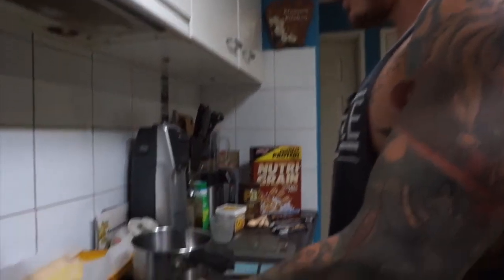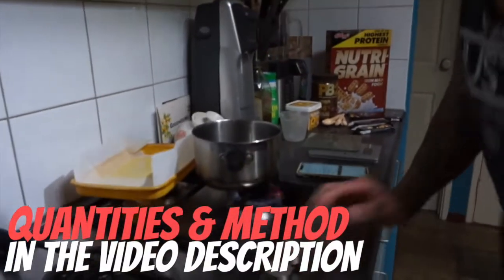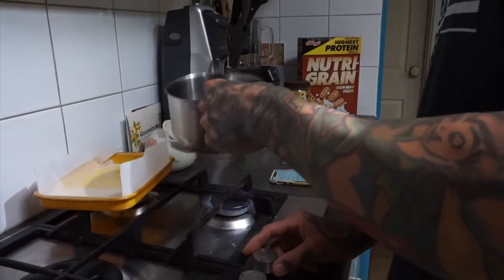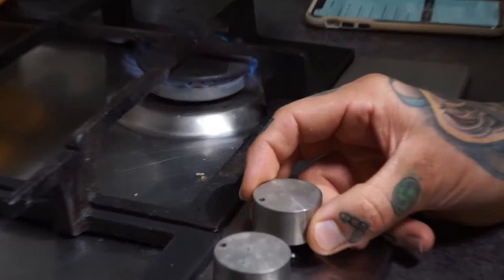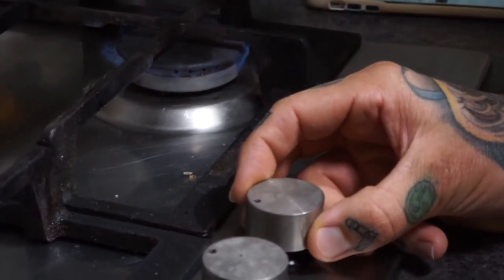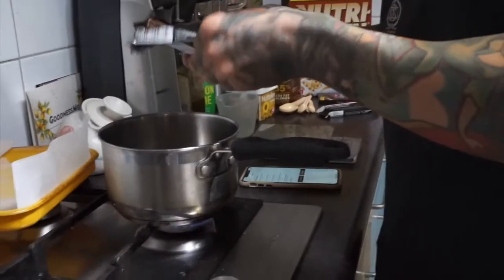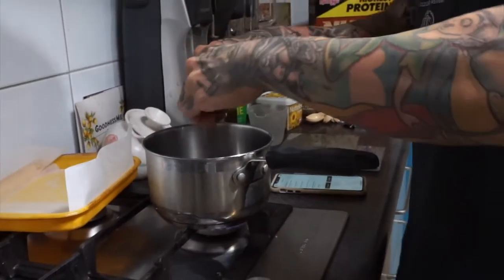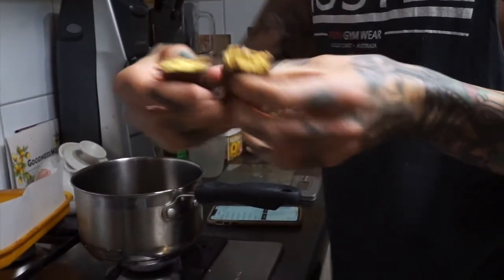Welcome to Voiceover Angus Mode. Get excited. Welcome to High Protein Mars Bar Slice. To kick off this you're gonna need only just a few different things - six things in total. To start with, get your saucepan set over some nice low heat.